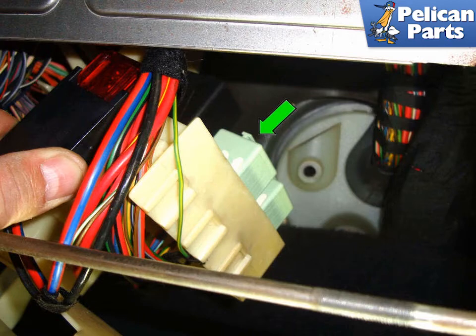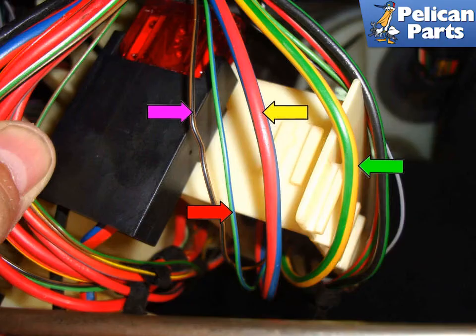You can unplug the relay and test it from there, but it's very difficult because there's little room. It's much easier to access the wiring underneath the relay. The four wires attach to the blower motor relay. The yellow wire with green tracer (green arrow) is the voltage supply coming out from the relay, pin 87 on the relay, and going to the final stage. This wire should have battery voltage on it when you have the ignition on and the IHKA control unit on.